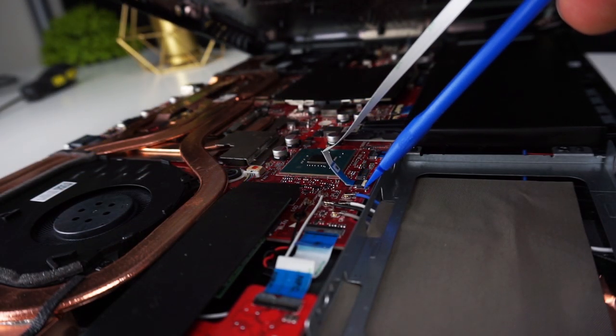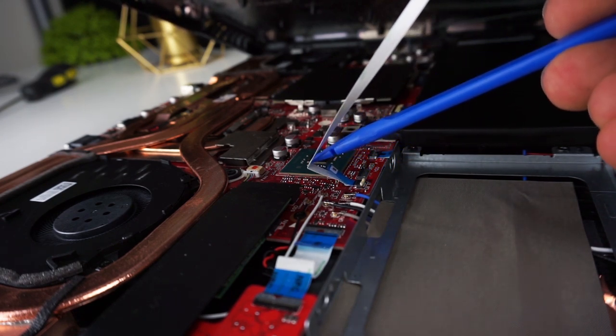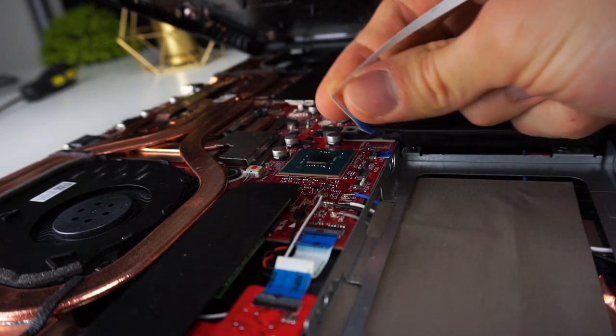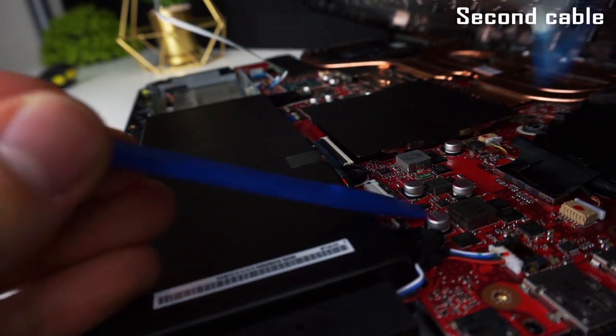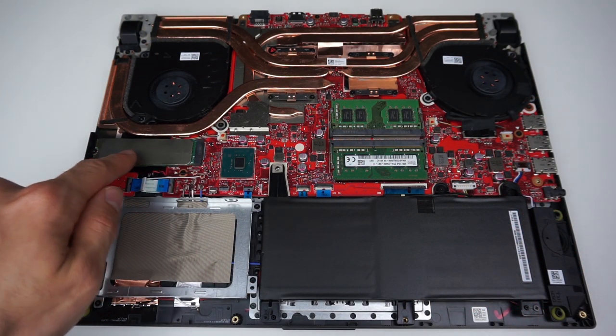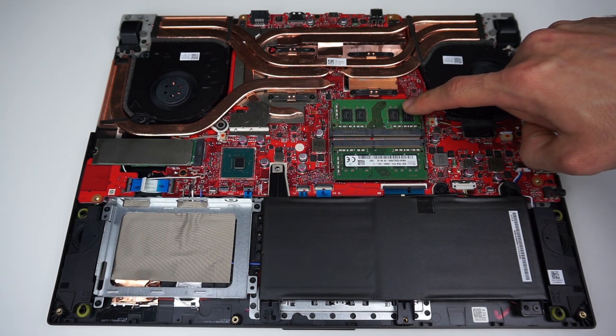Now you have to disconnect the cables to be able to take off the lid. Behind the connectors you have little white tugs that you have to carefully tilt up to release the ribbon cable. When you finish you can take off the lid and inside you can see your M.2 SSD, 2.5 inch drive bay and two RAM slots.